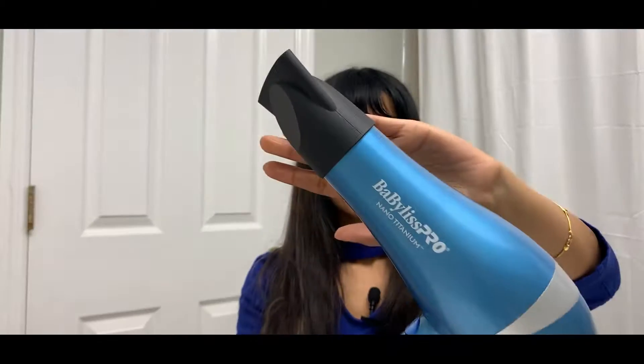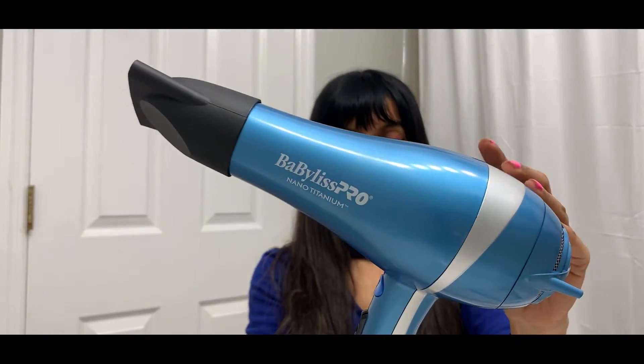Hello there! Today I'm talking about the very sleek and stylish BaByliss Pro Titanium hair dryer. The technology this dryer utilizes is supposed to be the latest in hair drying. It uses ionic heat, which means the heat spreads out evenly all over the hair, so there are minimal chances of damage or burning.